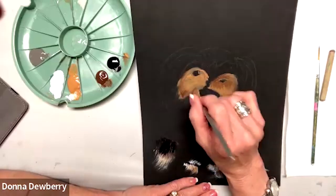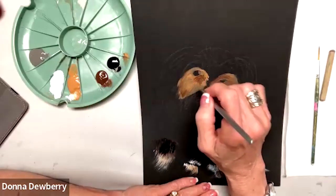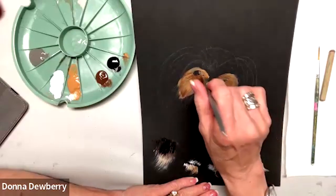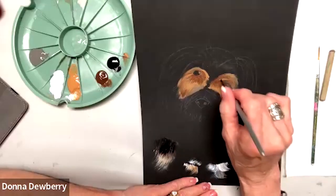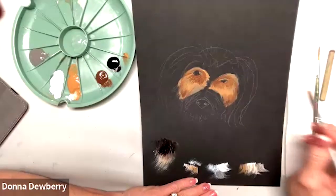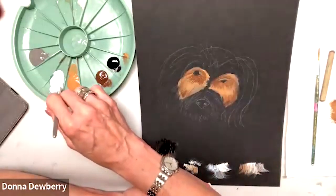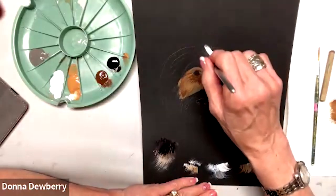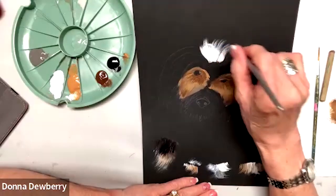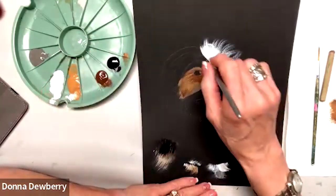A little bit under the eye and a little bit around the eye. Now we're going to go back to the same brush — pressure lift, pressure lift — and I can use a little bit of that medium, see what that does.